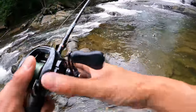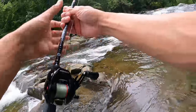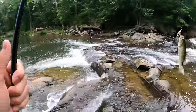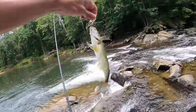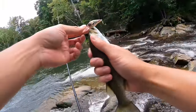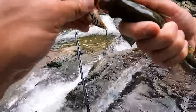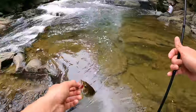No way — just pulled out another little dinker from this little pool in these massive falls! These smallies are some of the smallest smallmouth I have ever seen in my life, but a fish is a fish. We will take what we can get.